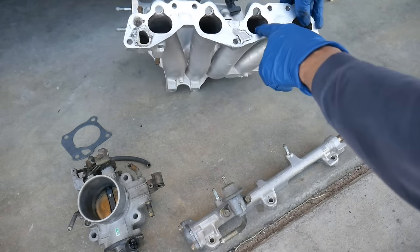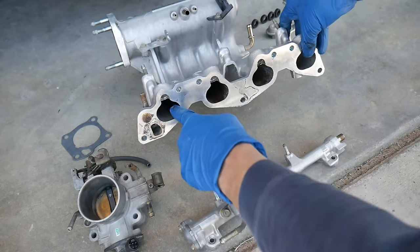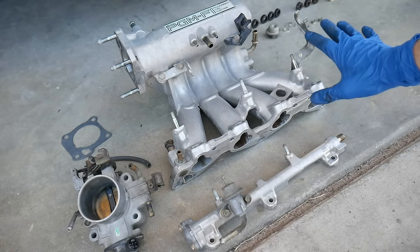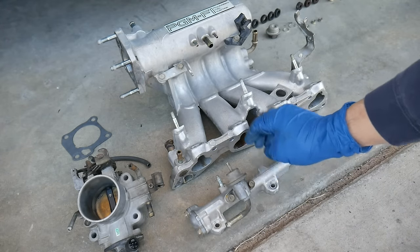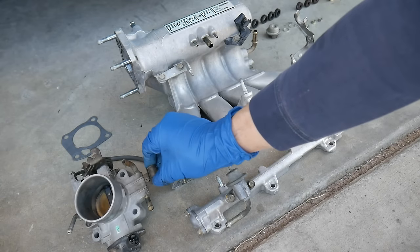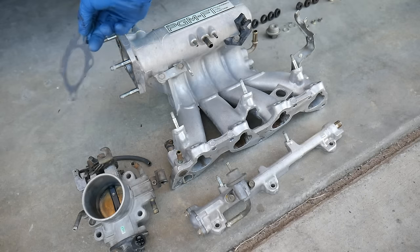Here's a look at my parts after cleaning. It was very dirty in the runners — now it looks like it's just stained, but all of the grease and oil buildup is gone. I wanted to clean the intake manifold before installing it. I also cleaned off the fuel rail and throttle body — it still looks a little dirty.